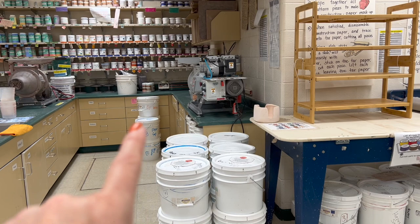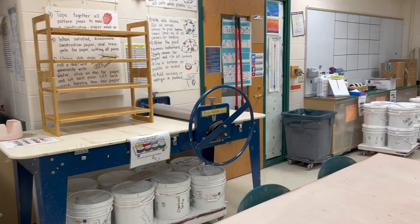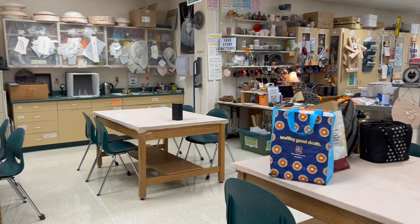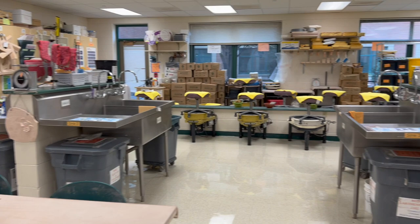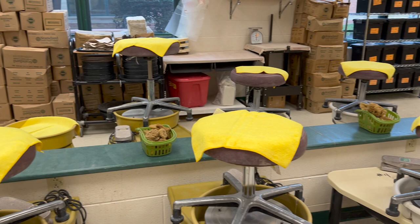I also have glaze buckets — those are just temporarily there, I need to put those away. School starts on Monday and I haven't had a chance to get everything put away. I have carts with buckets of glaze for dipping as well as brushing. My tables seat four kids each, and my desk is over there where the lamp is. I have like eight sinks in the middle of the room, then two sinks back by the glaze area. And this is my potter's wheel area.